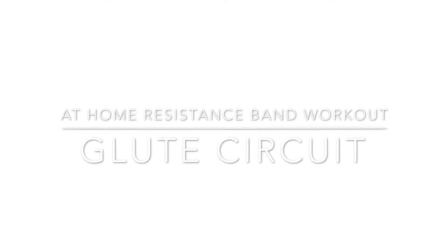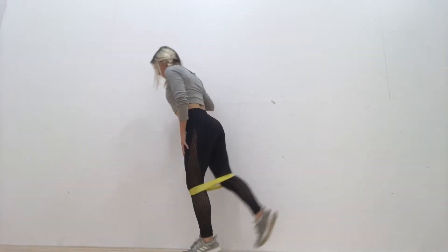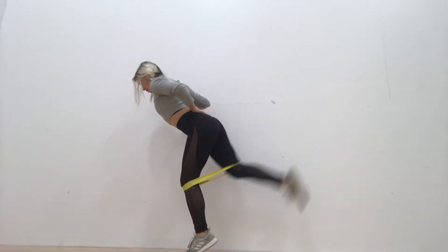All right guys, so today I have a quick little glute circuit for you that you could do at home or at the gym, but you will need a resistance band for it.